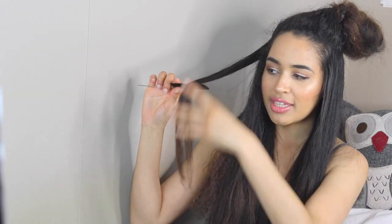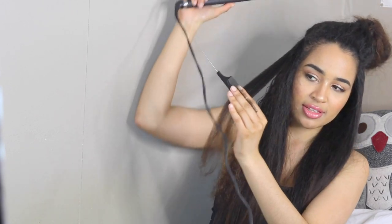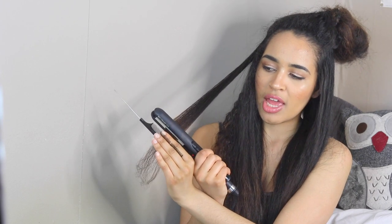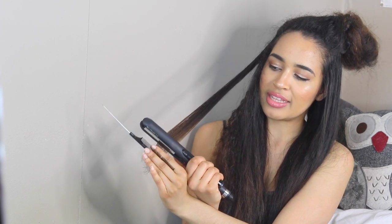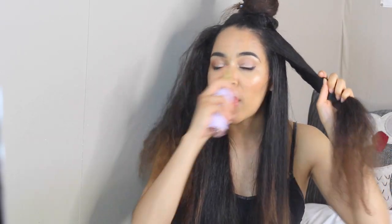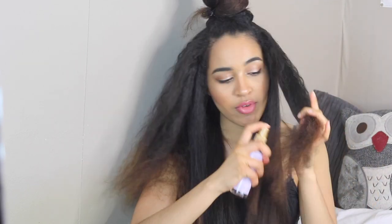So we take down more hair and spray more with the heat defence. When you get to the ends, make sure that you are holding the brush like this and then following through with the comb. You want to hold it really closely when you get to the ends, otherwise it's just not going to work. So because we've got a new section, I'm going to take some of the heat defence.